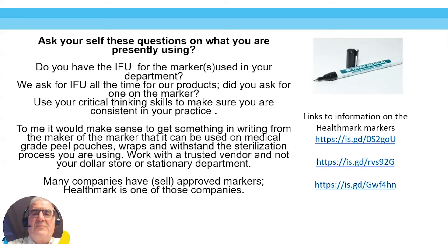To me it would make sense to get something in writing from the maker of the marker — that's a tongue twister — stating it can be used on medical-grade peel pouches, wraps, and can withstand the sterilization process you are using. Work with a trusted vendor and not your dollar store, stationery department, or supply chain. Many companies sell approved markers — they're out there. I work for Healthmark, which does sell an approved marker. We partnered with WePackIt, one of the world's largest manufacturers of packaging, and they sell markers. I have different links where you can read about the marker and a letter confirming you can use it.